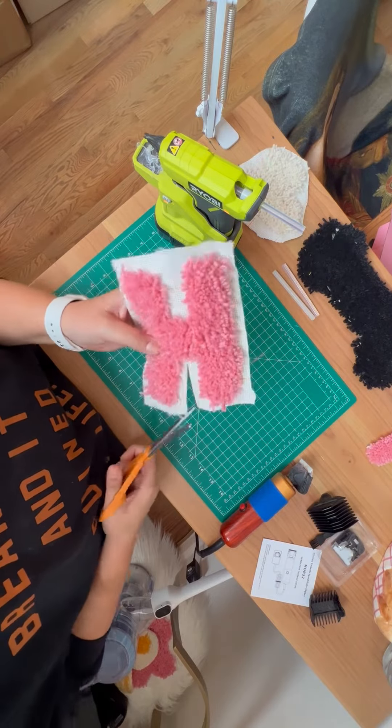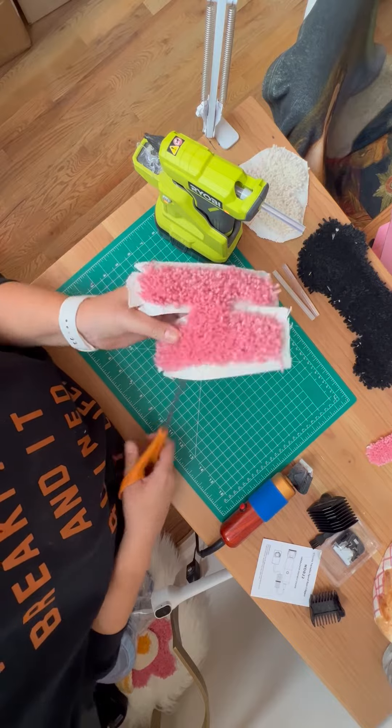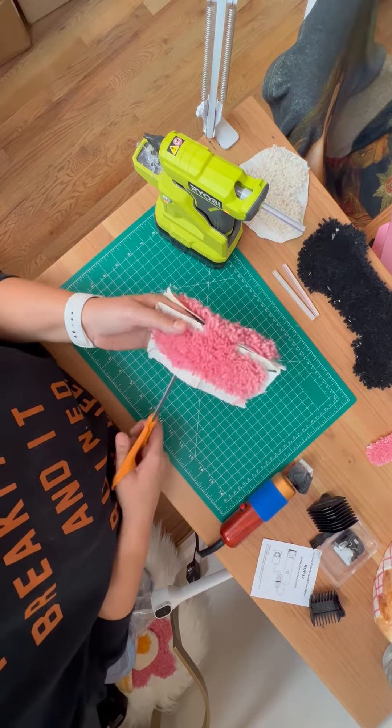So here I'm cutting little slits around the edge of the letter to be able to pull smaller pieces around the back. I figured that might make it a little easier, and it actually worked out pretty well.